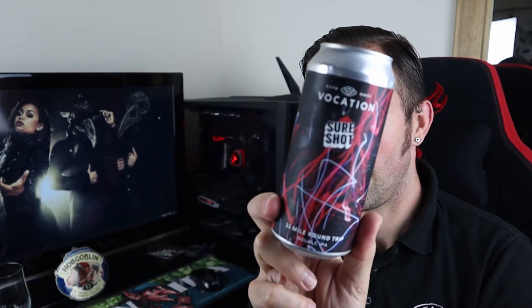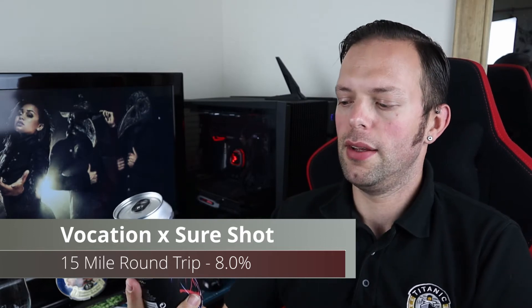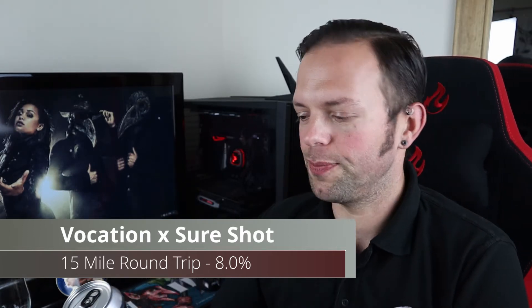Good evening all and welcome to another video on All Hail the Ale. Tonight we are going for a beer that I made about a 7 mile round trip for — it's a bit of a clue. It is the Vocation 15 Mile Round Trip. So I saved about 8 miles. It's great.